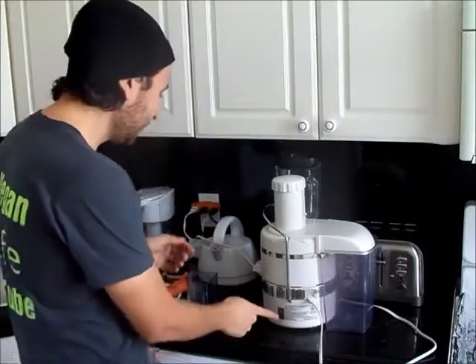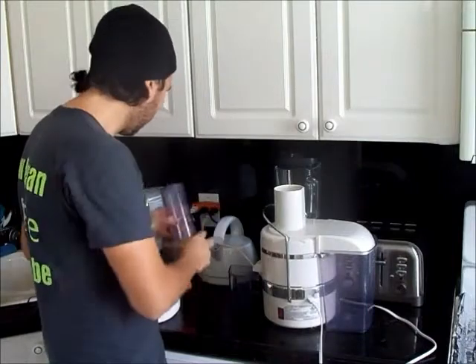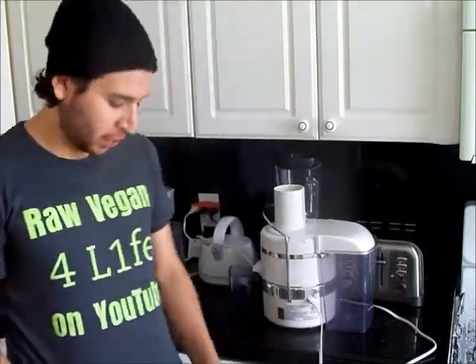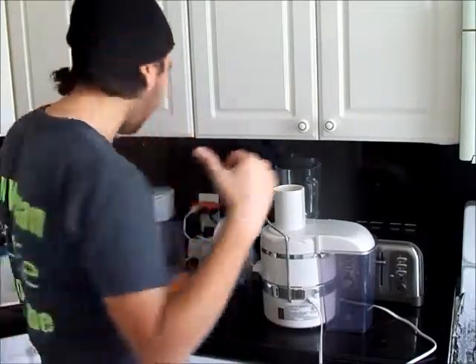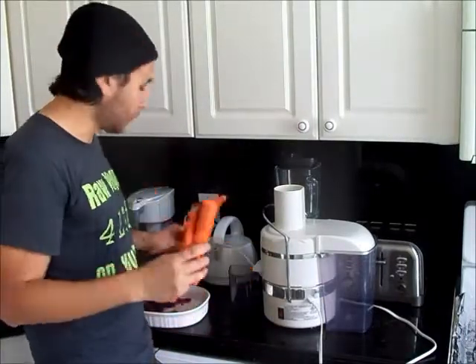I'm ready to juice. I wore this t-shirt at Comic-Con and I'm going to be wearing it at Tough Mudder — running around, getting it all dirty. I don't think anyone's going to be able to see the back, but we'll see. Alright, here we go. We got our carrots — I have five carrots here. Let's do this.